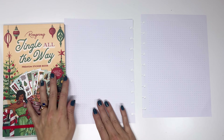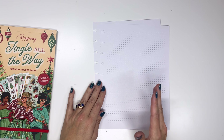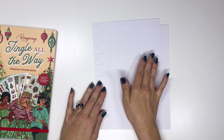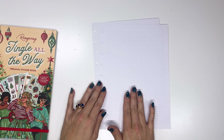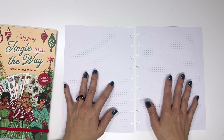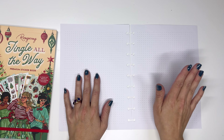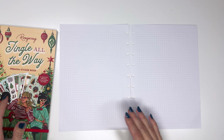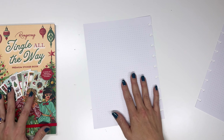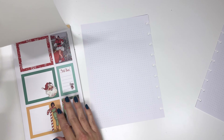First, you could create a nice cover page for all your December planning — you could say December, Christmas planning, whatever you would like. But today we are going to do these two inner pages that will say holiday plans and holiday bucket list. Let's get started on that. We'll do the holiday plans one first.